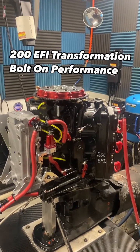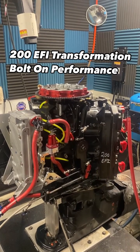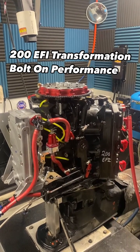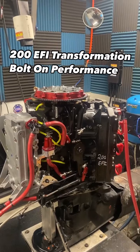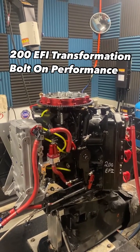Hi guys, Brendan from Power Performance Engineering. We have a 200 EFI FF on the dyno today that we changed the rod bearings out on, and also the rod bolts, 16 amp conversion — I'll show you some of the other parts.